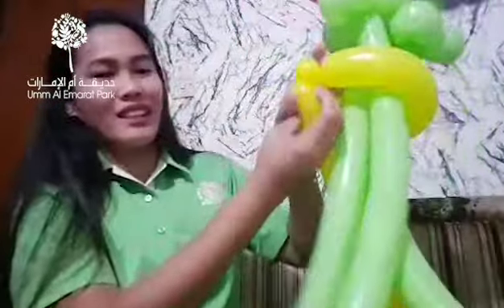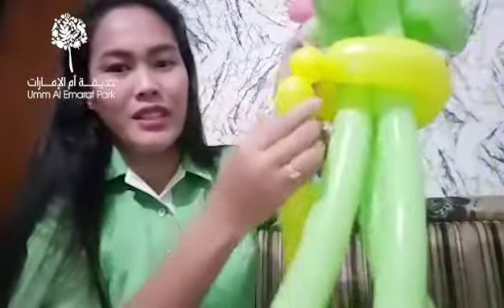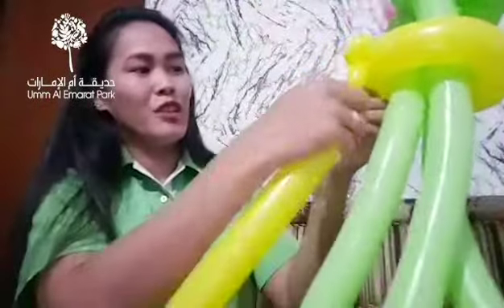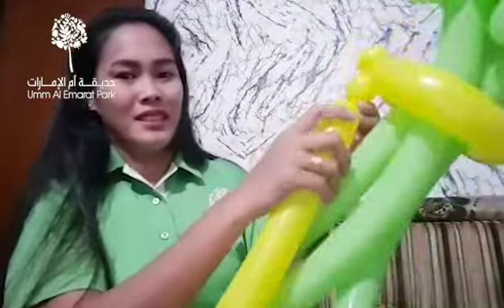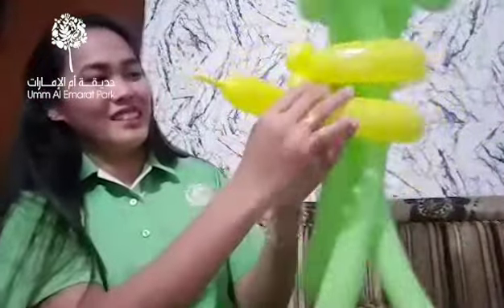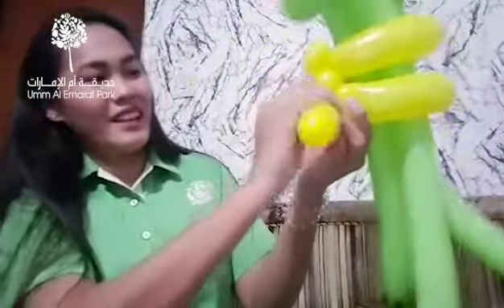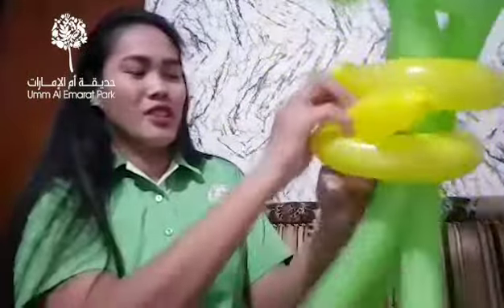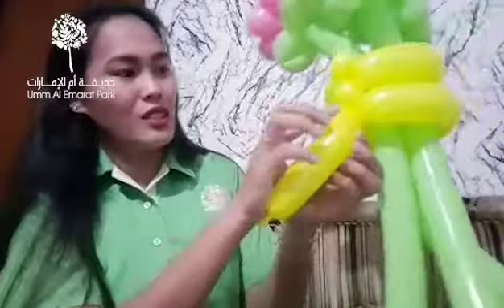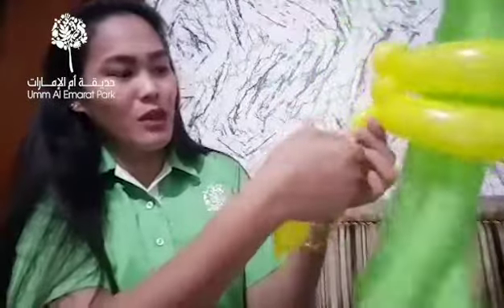I just have to lock this one. Get another small bubble like this one, grab it. Then curl this again. Take it and lock this one, then make another small bubble.